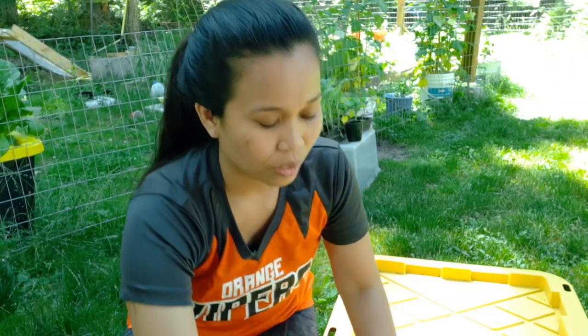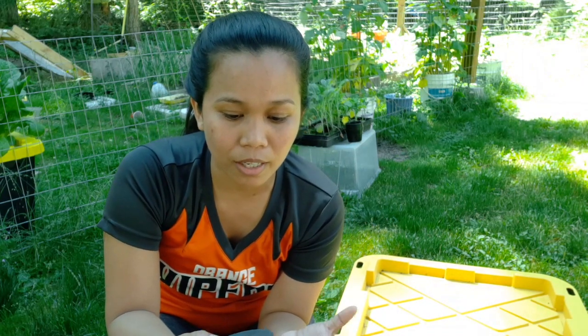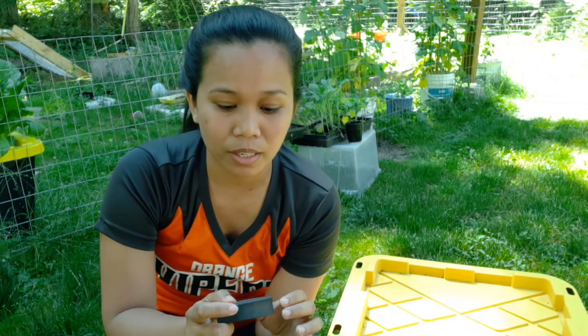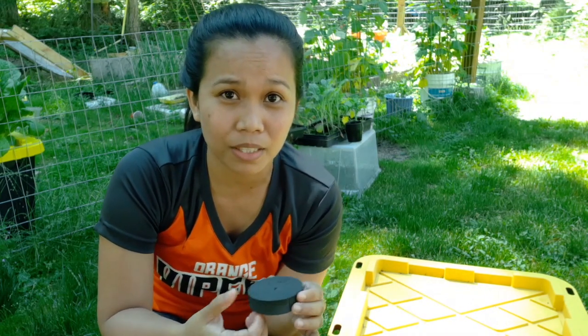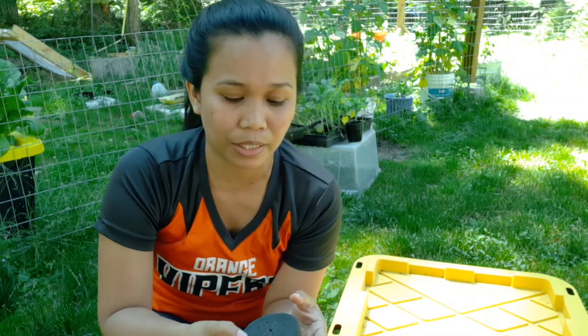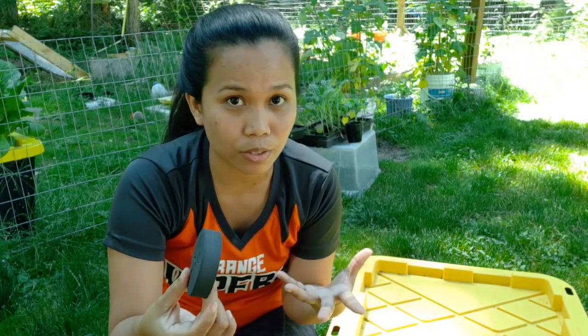Also guys, I want to highlight that we've tried using colors before but it was not successful, especially when it's hot. When it gets hot, the color tends to get super hot, and the stem — it will eat up the stem of your plant so it will just wilt. If you already bought a color, I'm going to show you today an alternative so that this won't be put to waste.